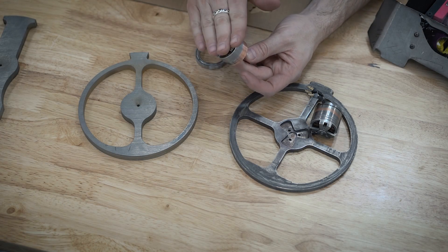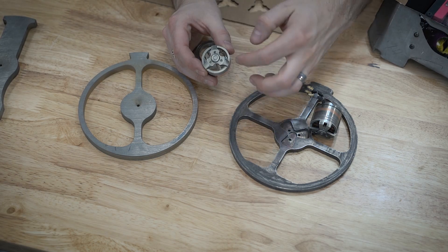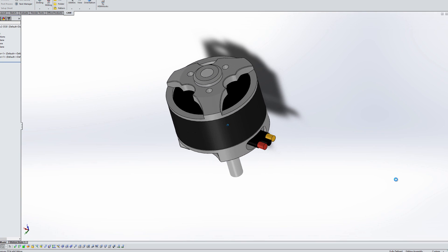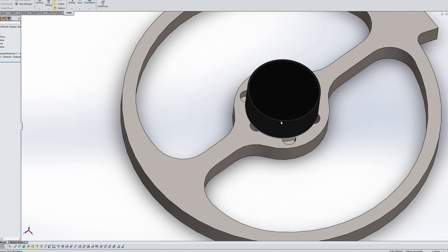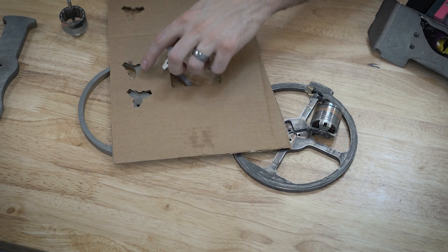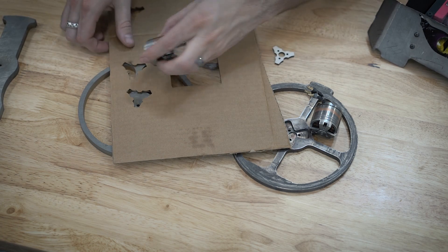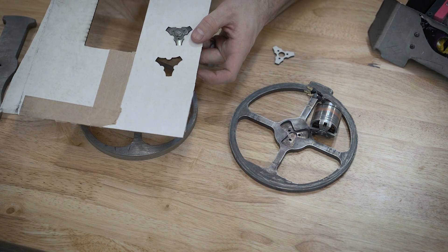The first step in getting this pattern machined into the weapon disc is actually figuring out and modeling this pattern. We asked around, found a couple people that had some files for us. They sent us a STEP file, and with a little bit of modification we made this in SOLIDWORKS. The problem is we need to see if it actually fits the motor, so I grabbed the handy laser cutter and cut out a couple of test patterns just to see if everything would line up — and sure enough it fits quite well, so we know our pattern is good.